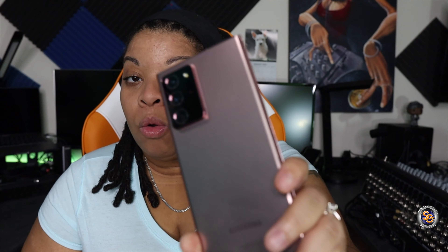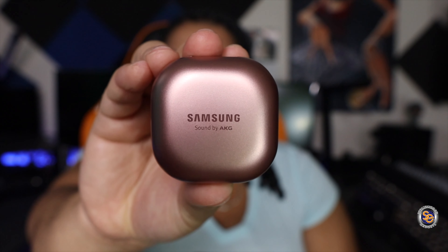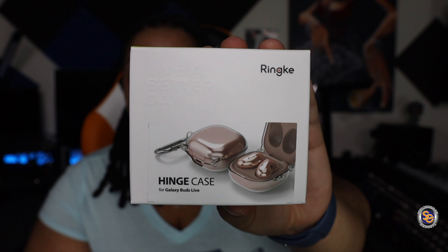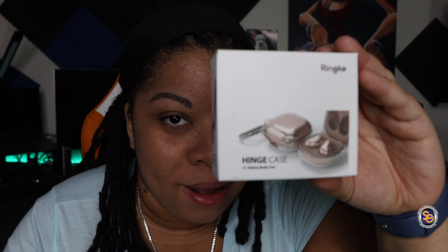And along with this, I picked up a tech accessory to go along with this. I'm surprised myself. But I picked up the Samsung Galaxy Buds Live. I still like to protect my tech, so I went on Amazon and I found this. This is a protective case by Ringke. So let's go see what this hinge case is all about. Let's do this!